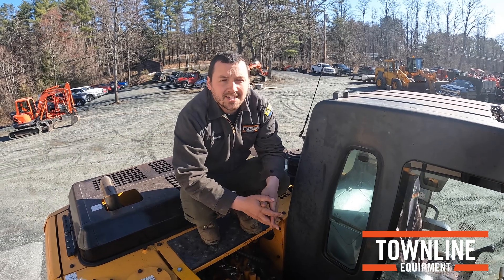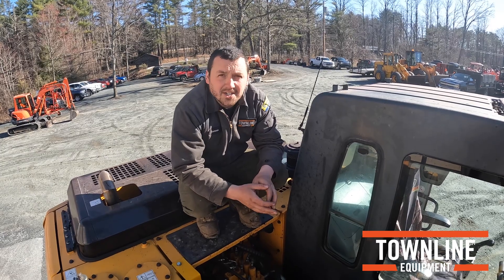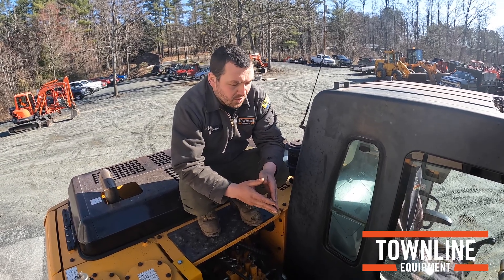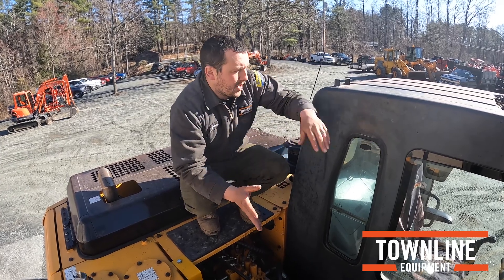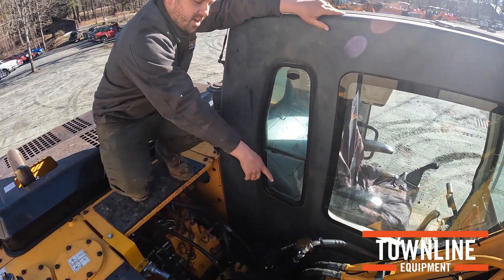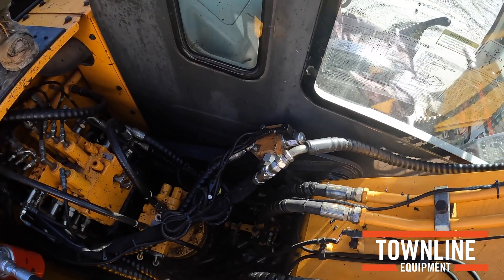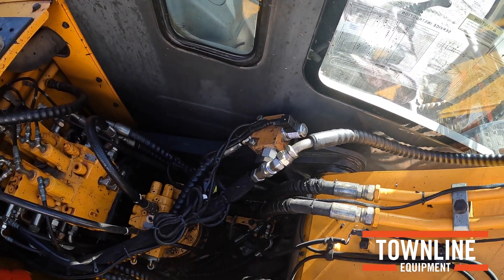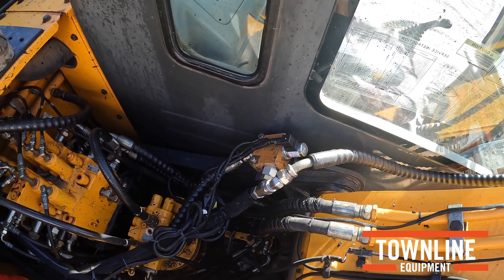Part of the installation on this machine: the mulcher can run at high pressure, so its relief is set to 4400 PSI. For the thumb you won't want that high, so what you need to do is install a valve on the left here. That valve shuts off the valve slice for the thumb and allows us to run that high 4400 PSI relief pressure.